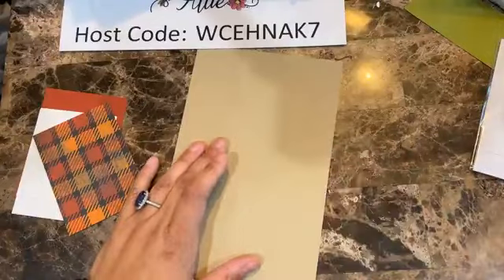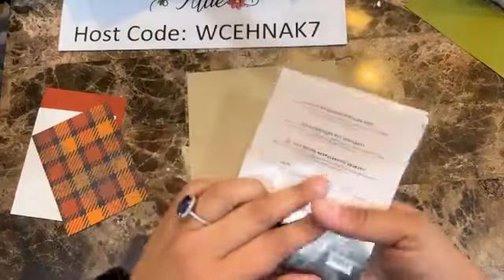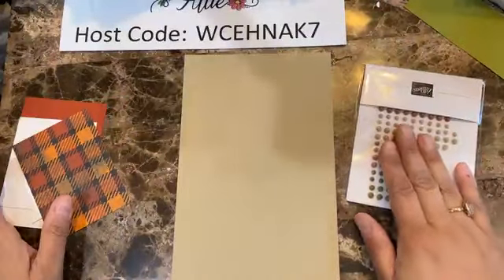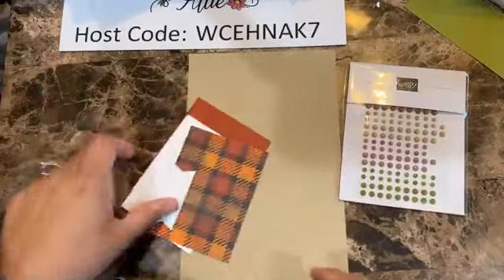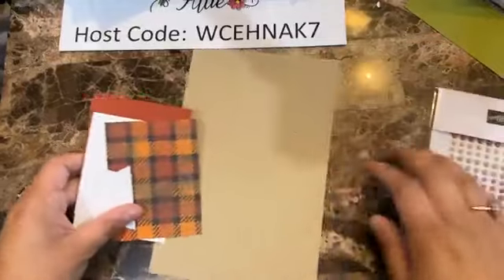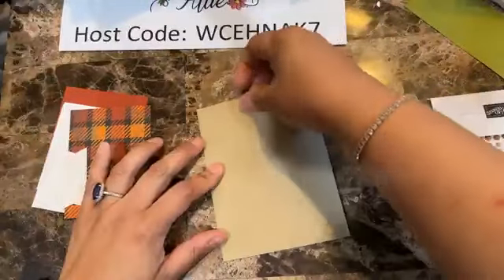Then I have a piece where we're going to do some stamping — let me bring the colors and the blocks. We're going to be using the Pick of the Patch. As far as colors, we need pumpkin pie, Cajun craze, and old olive. I love using early espresso for sentiments, so I'm going to go with early espresso — you could use memento as well.